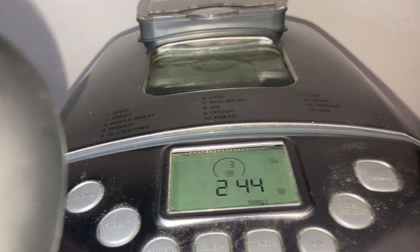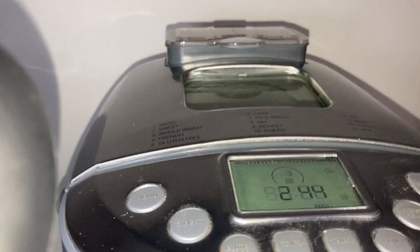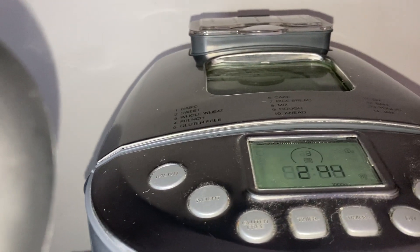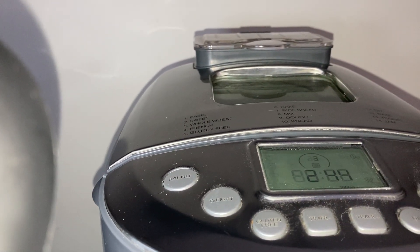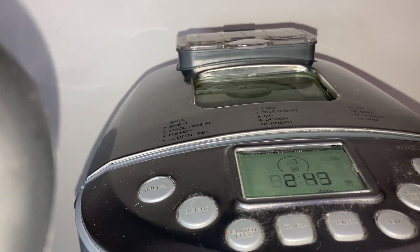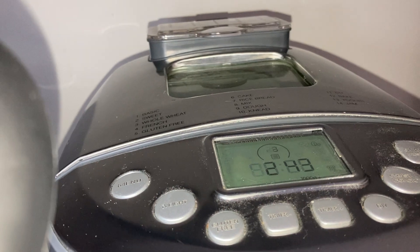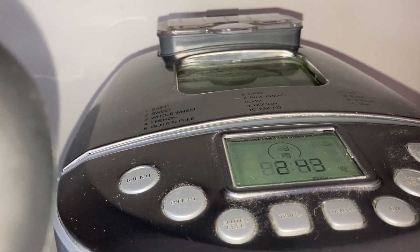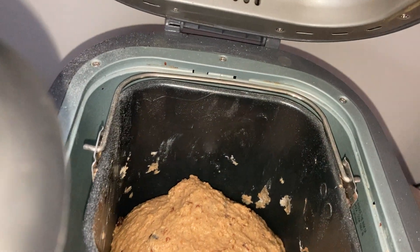I'm trying to make these videos to show you how to use this machine and also answer questions from my comments and other YouTube channels. I know most people probably won't see this until I premiere it. It's close to after six o'clock now. I'm trying to stay up so you can see how it rises, because there are several stages — I think at least six or seven. It's resting now and it's gonna rise a little bit.